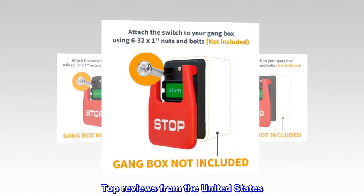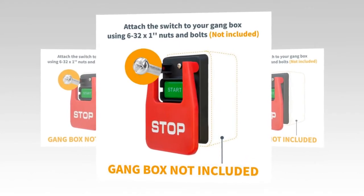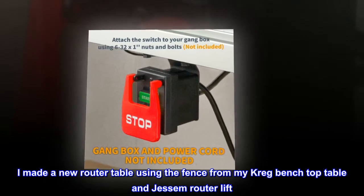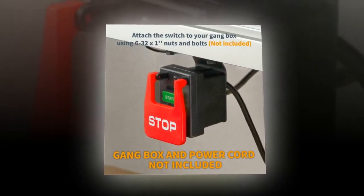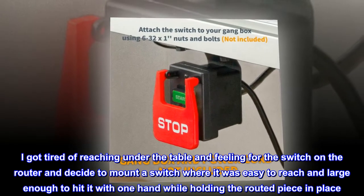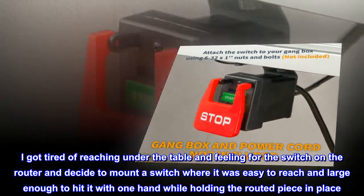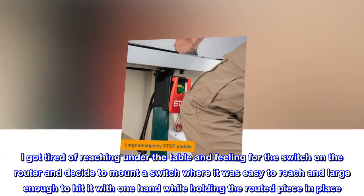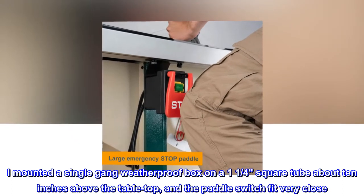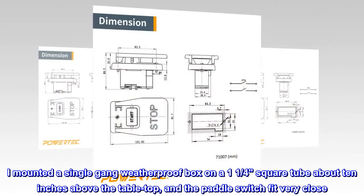Top review from the United States — Works great on my new router table. I made a new router table using the fence from my Craig benchtop table and Jessam router lift. I got tired of reaching under the table feeling for the switch on the router and decided to mount a switch where it was easy to reach and large enough to hit with one hand while holding the routed piece in place. I mounted a single gang weatherproof box on a one-and-a-quarter inch square tube about 10 inches above the tabletop and the paddle switch fit very nicely.